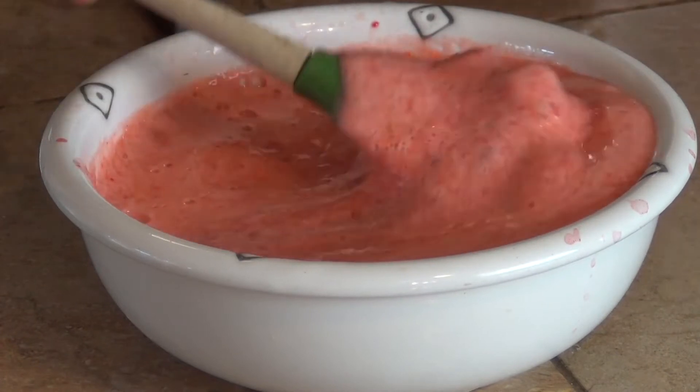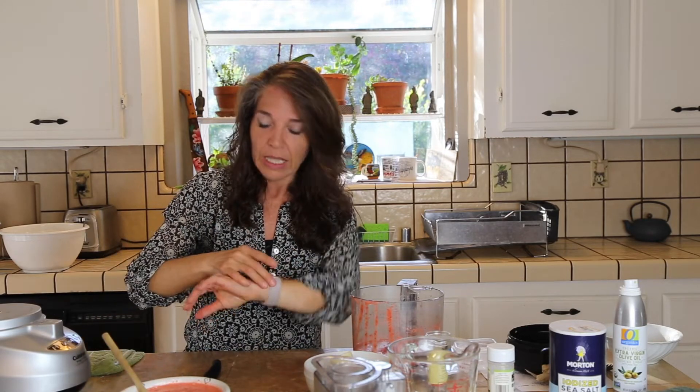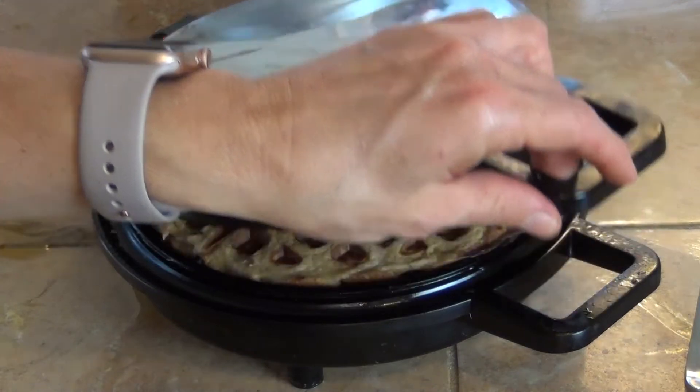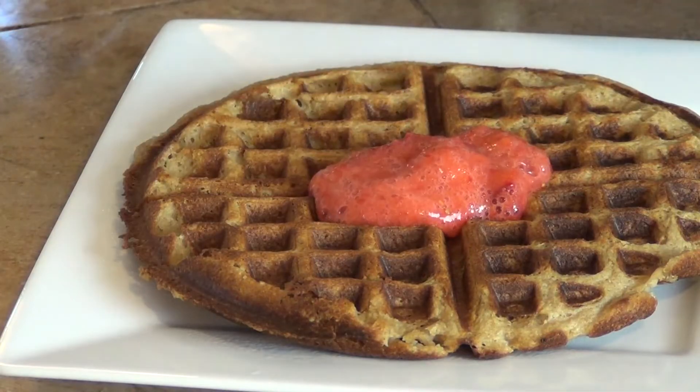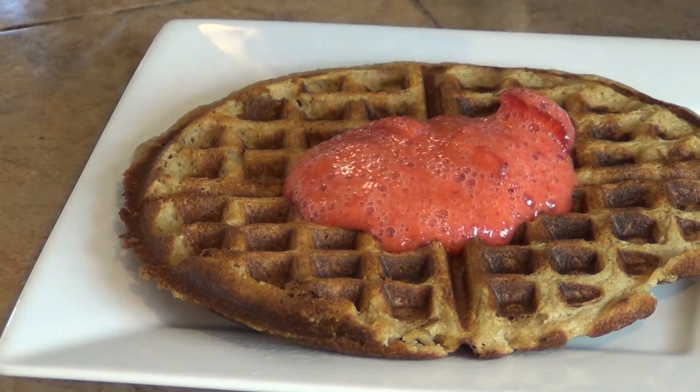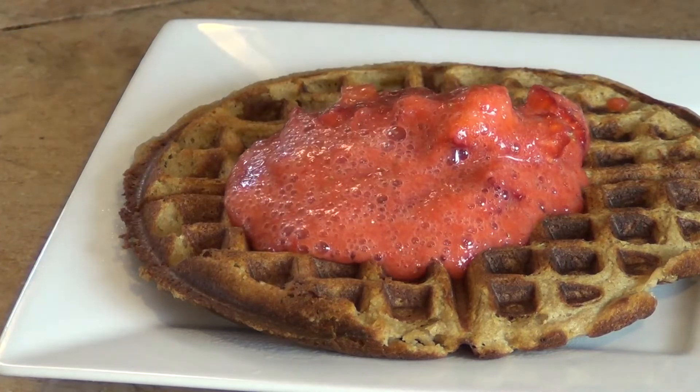Ahí está la mezcla para ponerle arriba de los waffles, panqueques o lo que uno quiera. Le dejamos los pedacitos de fresa, pero también se le puede poner blueberries, arándanos, moras, o cualquier cosa que uno quiera echarle. Entonces ya está listo nuestro waffle. Lo vamos a sacar de la wafflera y ponerlo en el plato. Le echamos la salsita de fresas que ya habíamos preparado, y ustedes le pueden poner toda la otra fruta que quieran: moras, plátano, banano, mango. Va a quedar súper delicioso, nutritivo y mucho más saludable que otras opciones que tienen más azúcar y menos fibra.